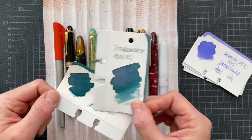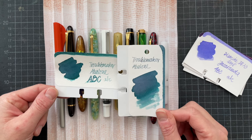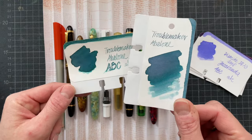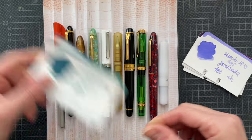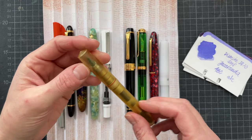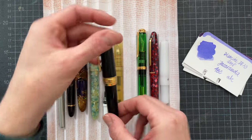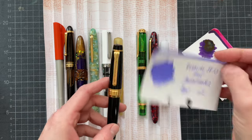Here are two different swatches of Troublemaker Abalone. I received two different samples from two friends, and I just wanted to show how different they are. They're not as different on camera, but this one is more purple and this one is more teal. I put that into the Schon Design Ultem with a Monarch medium nib. Then I have the Sailor King of Pen with a broad nib, carried over from day eight of the Inkvent.